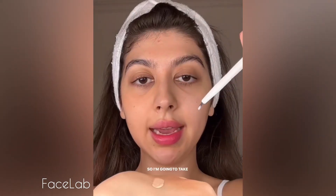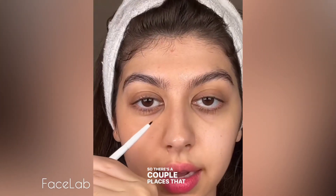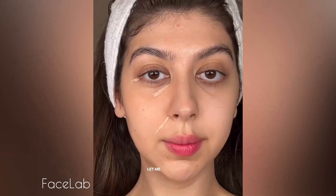Kylie Cosmetics Concealer is my new favorite concealer, and it's not too light. I'm going to apply it to the back of my hand. Next, I'm going to take an eyeliner brush and apply that concealer with the eyeliner brush. There are a couple of places that I feel like I need it — one is over here, and there's a smile line right over here. Let me blend it.